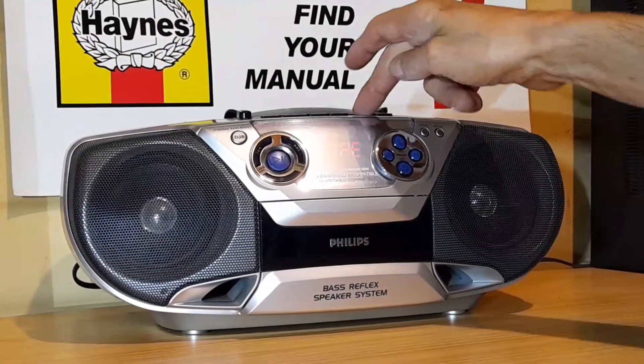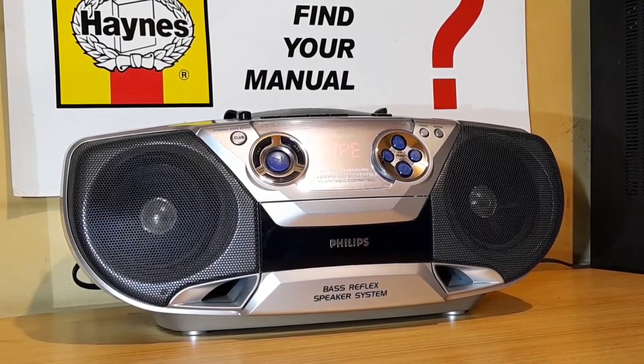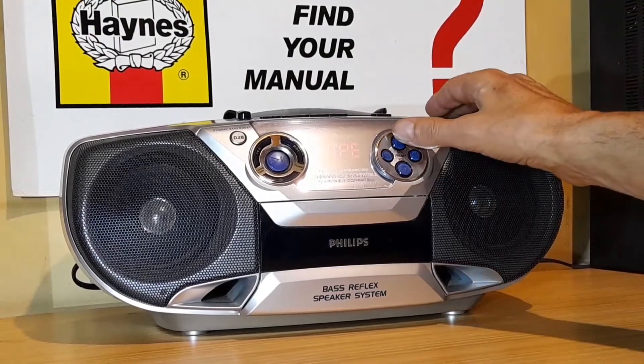The cassette player does work. I got this boombox when I was buying a lot of cassettes, and I was offered it for free.